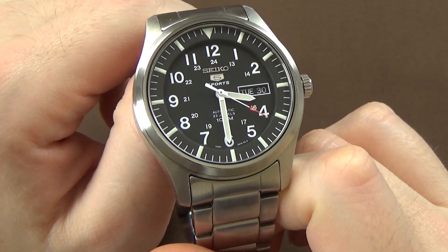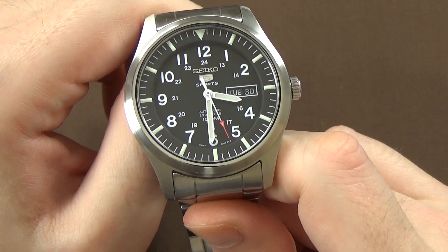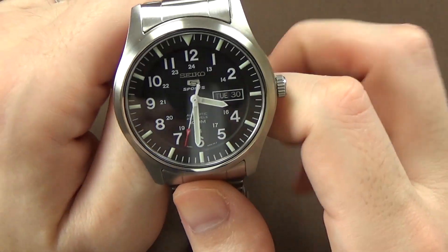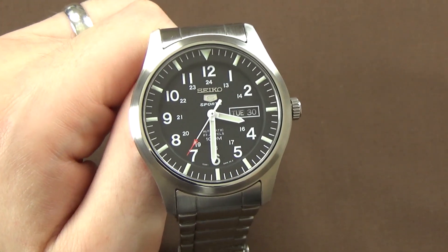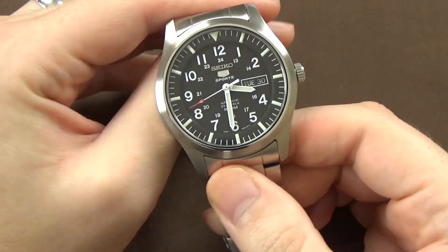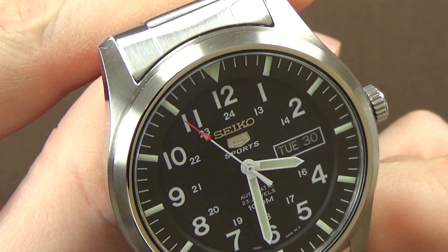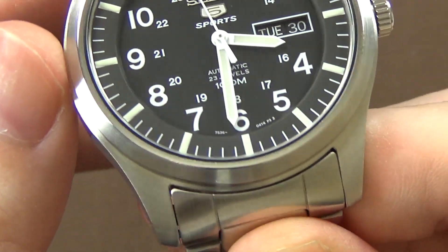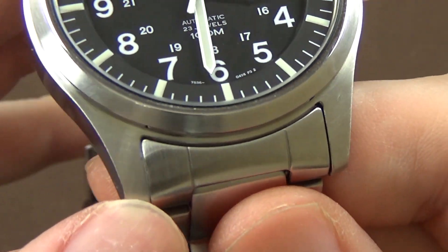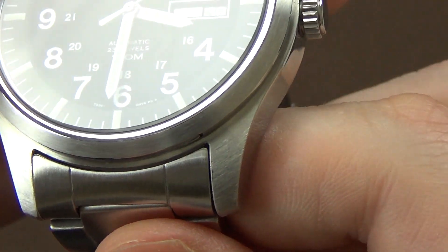Overall the quality of this watch is pretty good, particularly for a $100 wristwatch. If we take a close look at the case, we have brushed surfaces on the top of the bezel and the case. The brushing is okay — it's not super high quality, not satiny flat finish; it's clearly a high-production manufacturing process of brushing, but it's not bad.